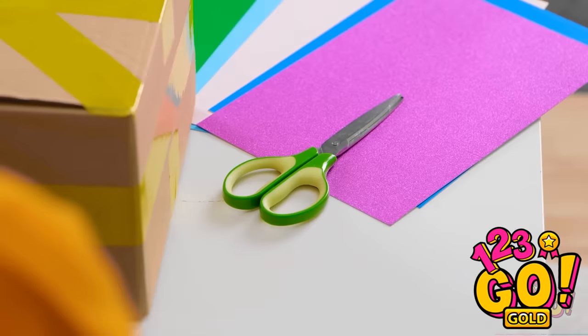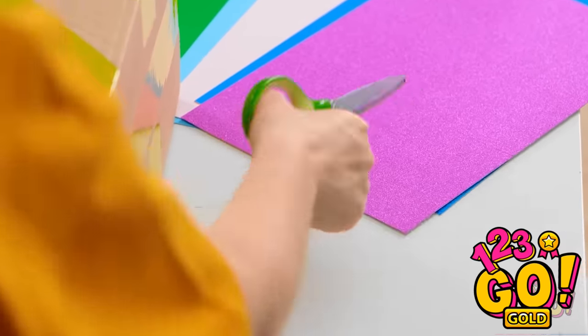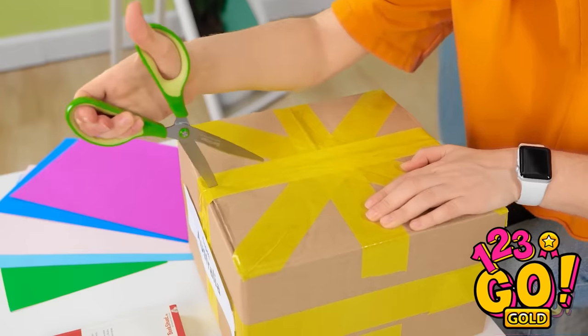Just gotta get this box open! C'mon, tape! I need you to open! It's no use. Of course — I'll just use the scissors! There we go! It's cutting right through the tape! Gotta cut through all the tape! Finally, I can open my box!